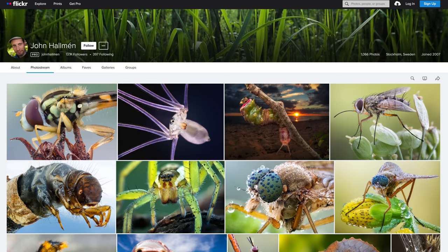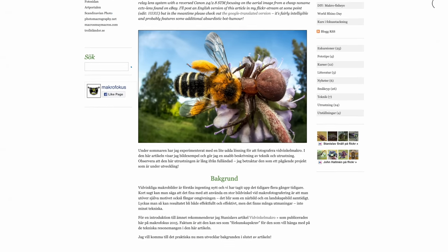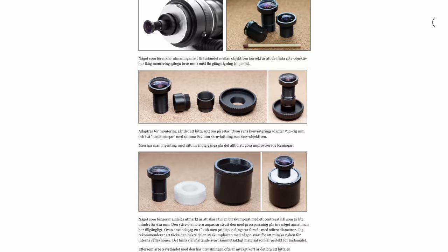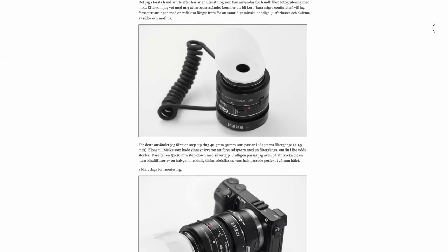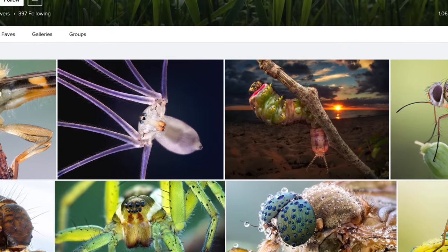A lot of people think I was the one who invented this rig, but that is not true. As I said in my first video about it, it was invented by another Swedish guy whose name is John Halmén. He has a homepage with lots of articles about macro photography rigs and sample photos. I used to read these very closely with great interest back in 2016, and I was so inspired by his absolutely stunning photographs. I still think he is one of the best macro photographers in the world, and I wanted to try to build one of his rigs.